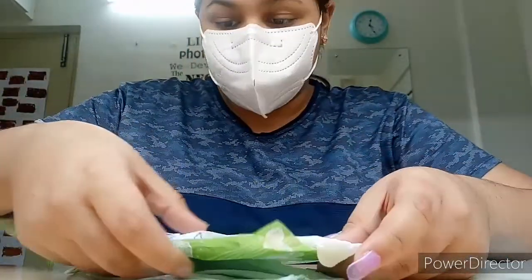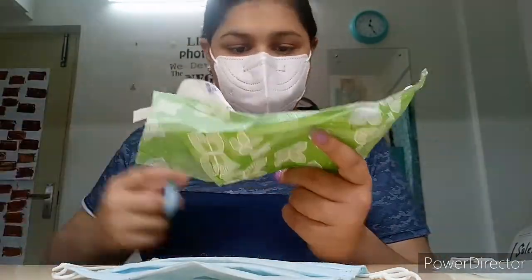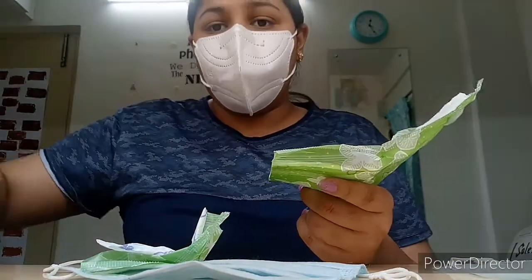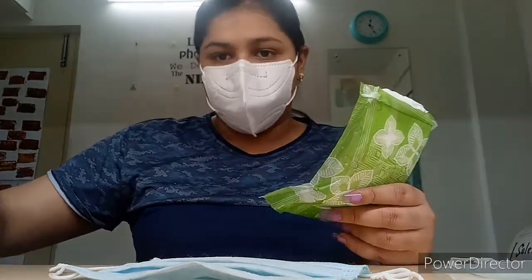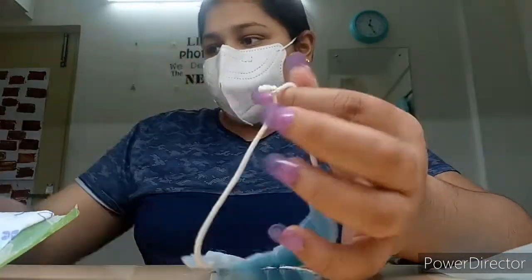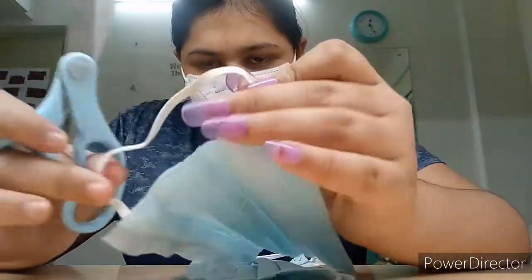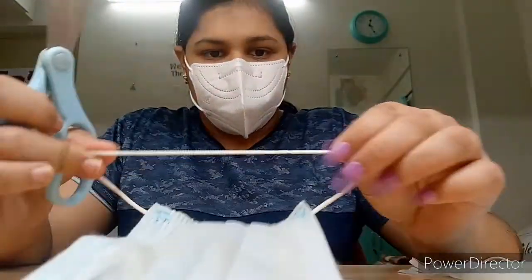So I will measure it and then just cut it. You can cut it too. Remember, just don't take out this back piece — it can be used for something else. I am going to cut it. It is better, seriously, to cut it this way.